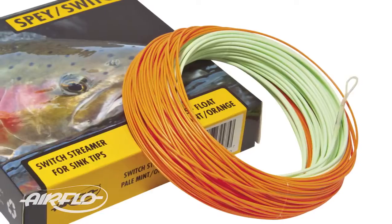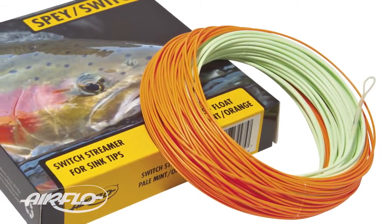When you're streamer fishing it's really important to know where your fly is, so we wanted a line color that was going to be visible to the angler, but it was also important that the line didn't spook fish. The pale mint green on the Streamer Switch is just perfect for this.